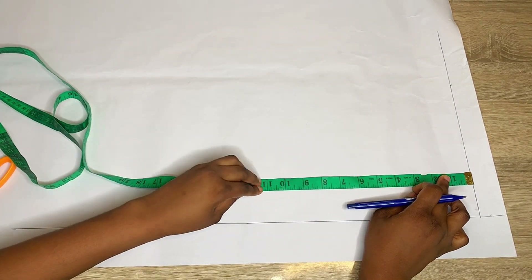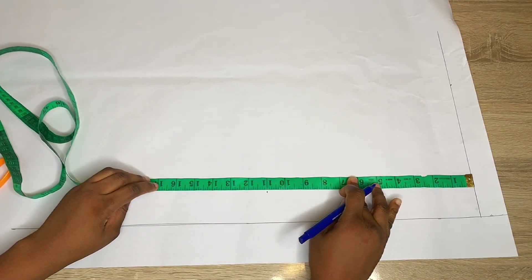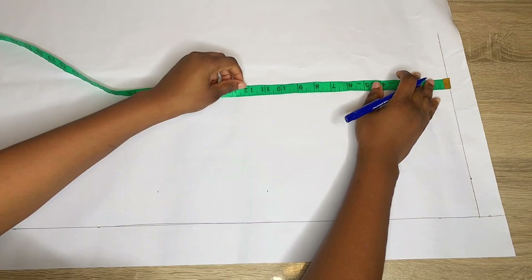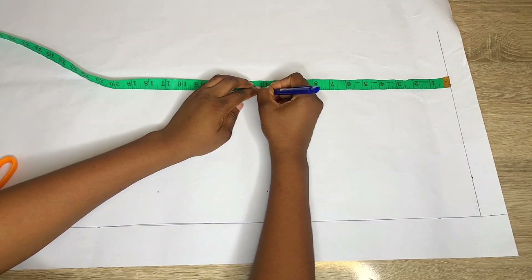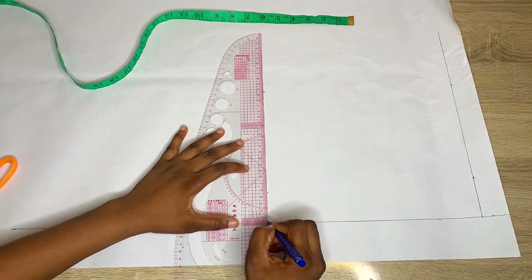This starting line you drew is going to serve as your shoulder line. From that shoulder line you're going to mark other vertical measurements — from the shoulder to your bust, shoulder to your waist, and to the length of the top. Mark that on the other side of your pattern paper and rule a straight line to connect them together.